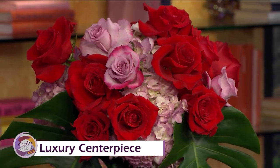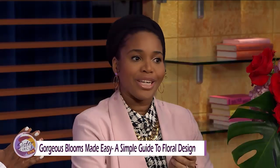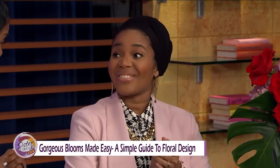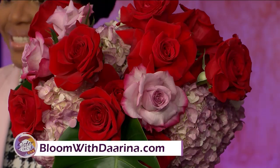Now you have an e-book to help people through these types of processes. Yes, my e-book is called Gorgeous Blooms Made Easy — it's a step-by-step guide on how to create all these types of arrangements right in your home. For more information on her luxury floral services and tips, check her out at bloomwithdarina.com.